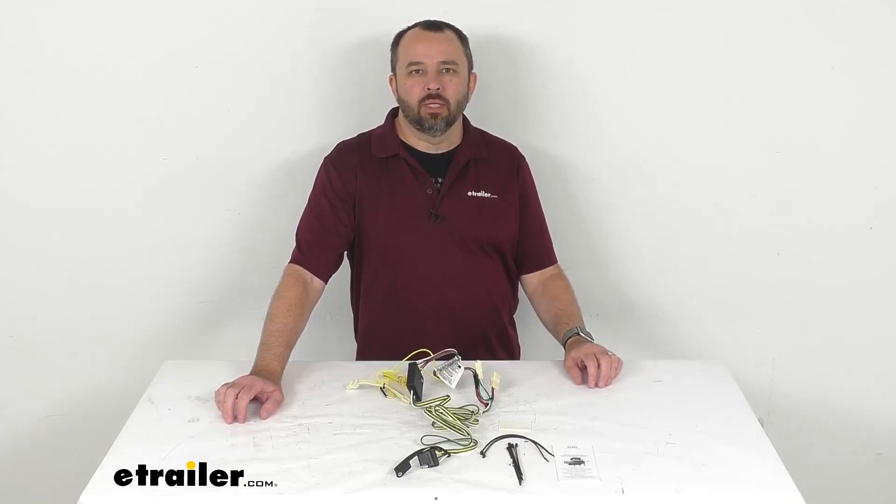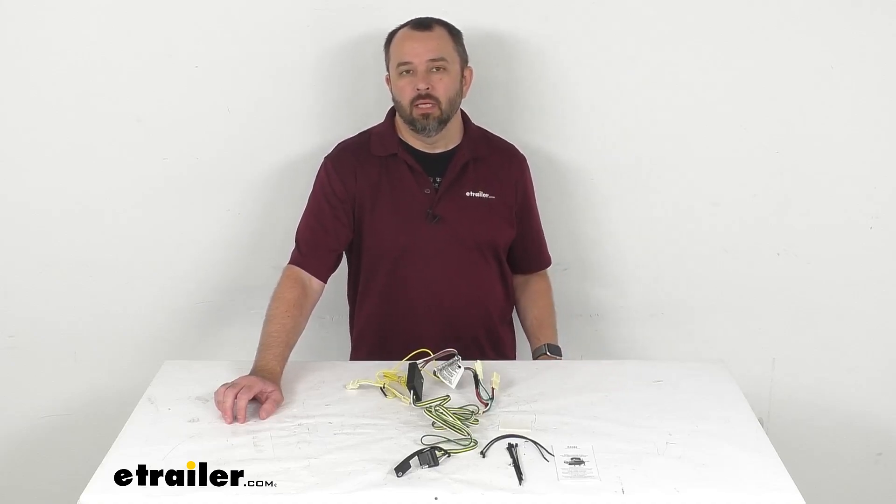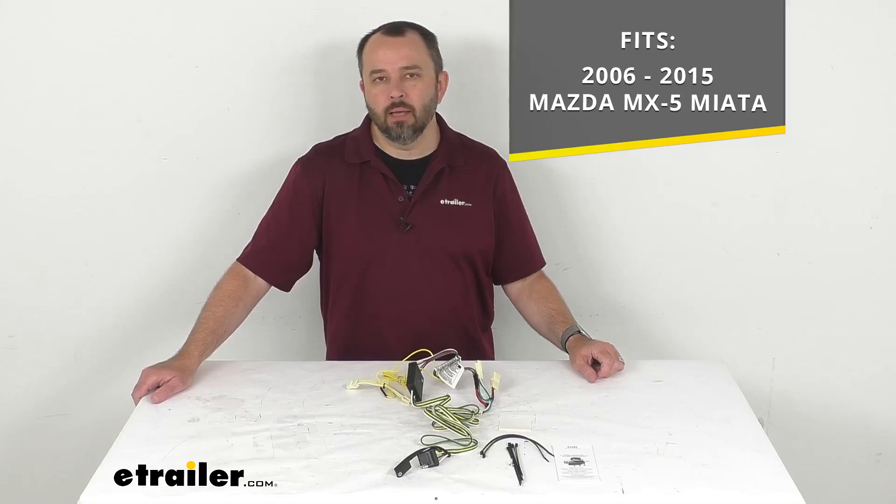Hi everybody, Andy here with etrailer.com. Let's take a look at this CURT T-connector vehicle wiring harness with four-pole flat trailer connector. This wiring harness has been designed to fit your 2006 to 2015 Mazda MX-5 Miata.